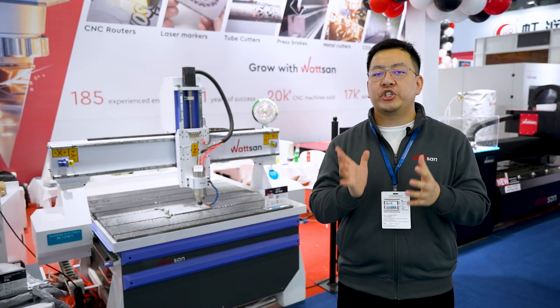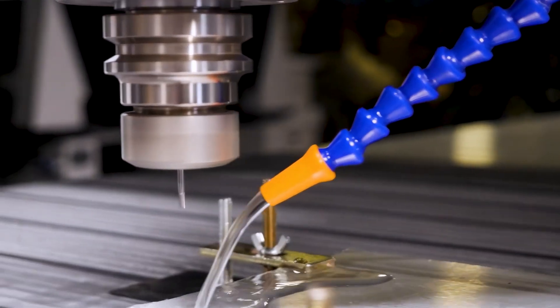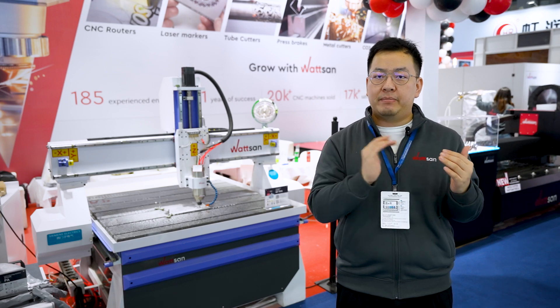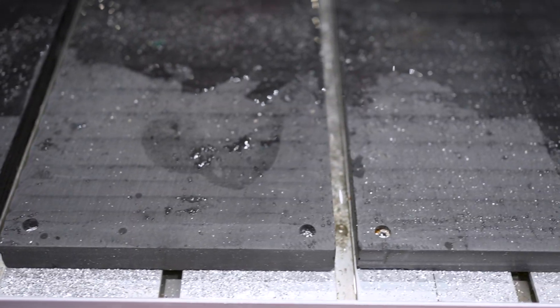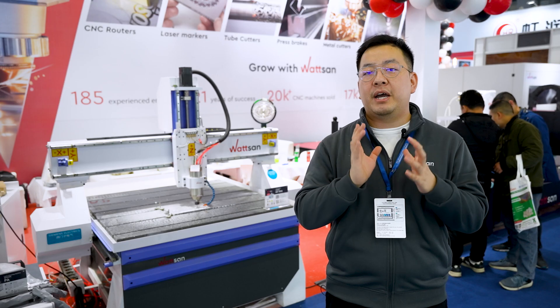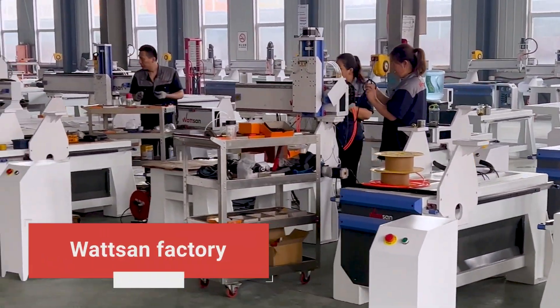Some people buy a router machine and then make their own DIY cutting fluid system, but it is easier and more reliable to get a ready-made solution. This way, important details like drainage for liquid removal are already designed by engineers at the factory, as in this Watson model.